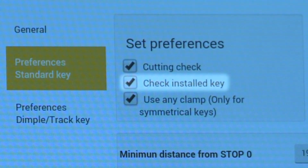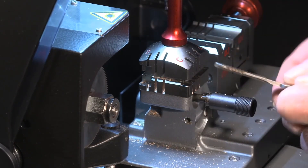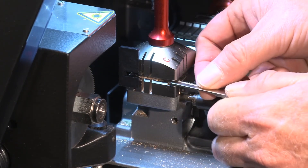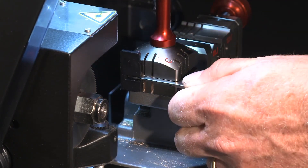The check installed key function, when enabled, will use the optical reader to determine if a double-sided edge cut key has been properly aligned in the jaw when you switch to the second side of the key. Any alignment errors will be offset. This function is only for keys with cuts on both sides.